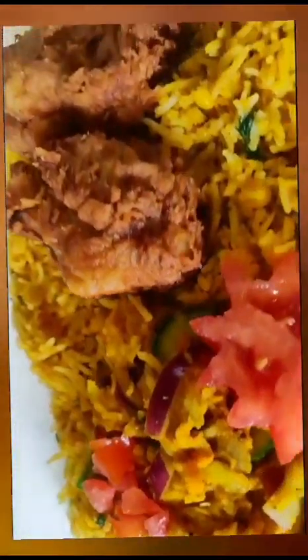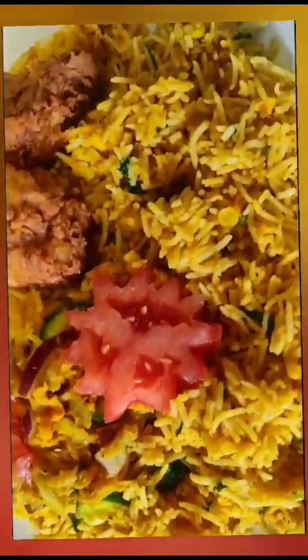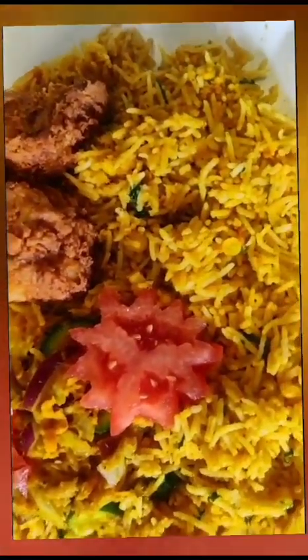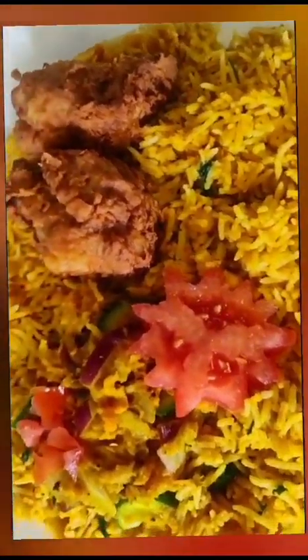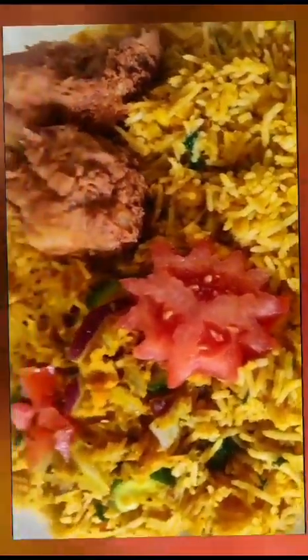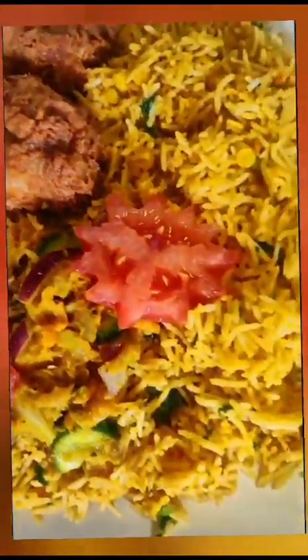Okay friends, the variety is good. It's spicy, but not too spicy. We put the chicken curry. It's a highlight — it's a summer taste. If you like, subscribe to this channel. Thank you friends.